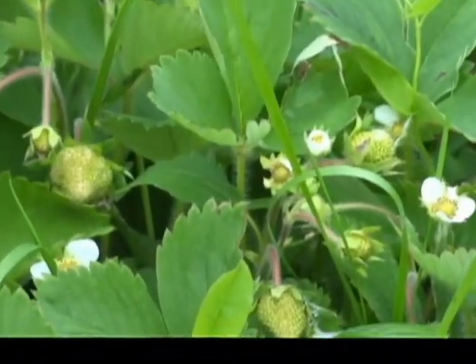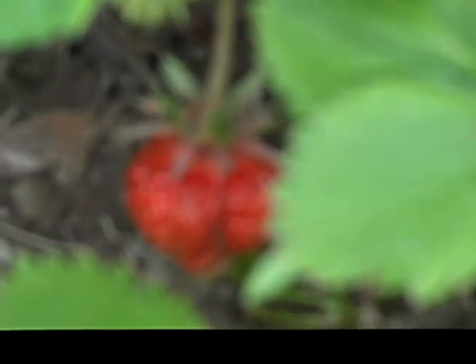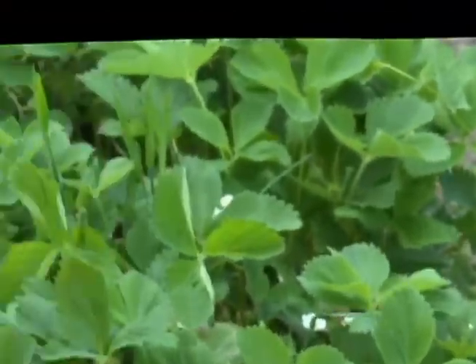Really heavy — got a lot of strawberries started in this row, a lot of flowers. Just one week ago there were a ton of flowers. You can still see quite a few. There's another strawberry, so they're starting to come in. I would say in probably a couple weeks you're going to start seeing all these ripen.